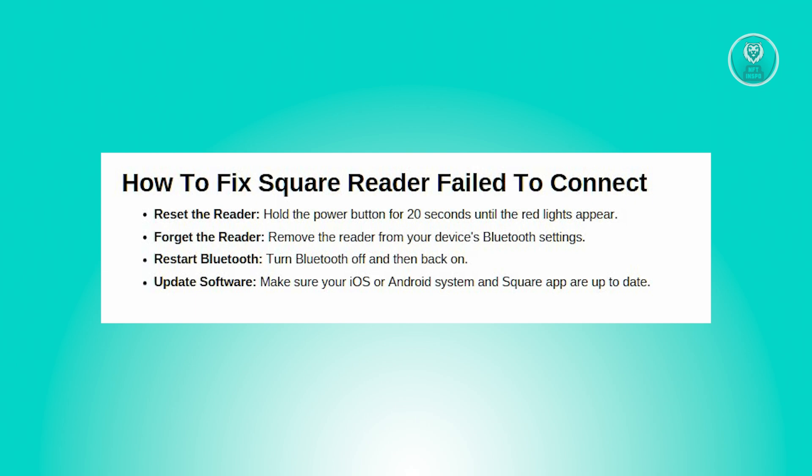So there's a few things that you need to do here to probably fix this issue. First, you need to reset the reader. Press and hold the power button for 20 seconds until the red lights appear. This will reset the reader to its factory settings.